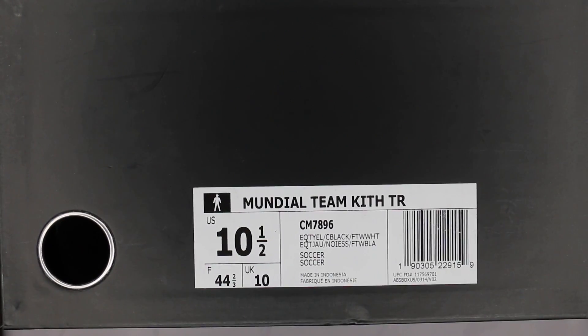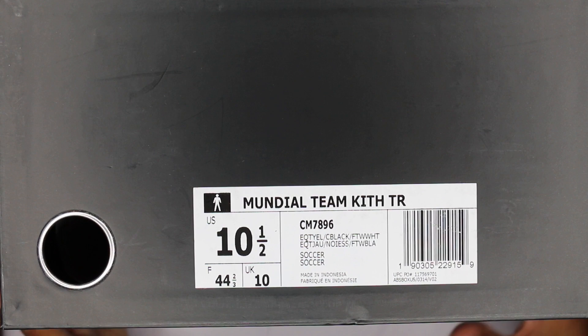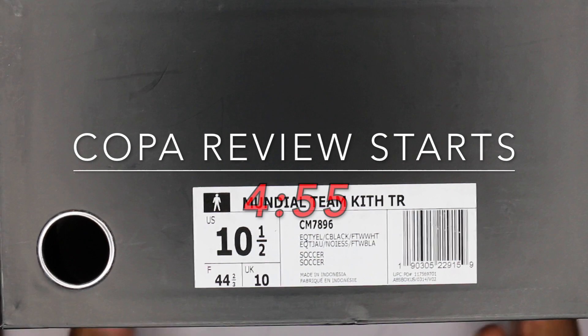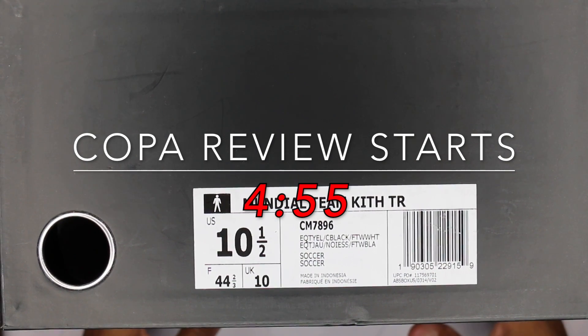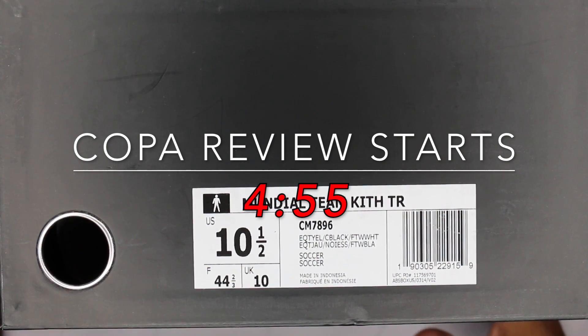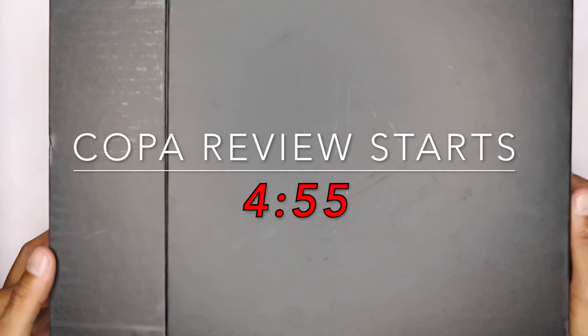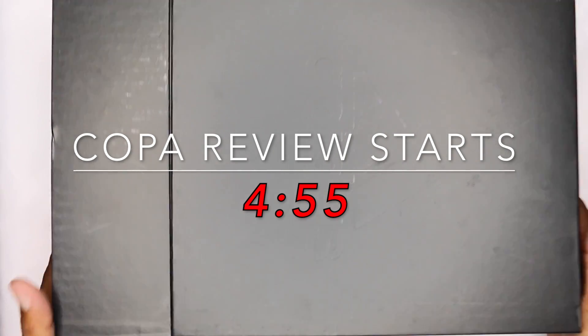What's up guys, Camp Out coming at you with a review. I'm going to try and make this quick because I'm doing two and two — two shoes and two shoes. This is the Mundial Team Kit TR, size ten and a half. I'm trying to figure out what color this is — EQT yellow, C black, FTW white, whatever. Today is the Kith-Adidas collaboration drop, crazy crazy.